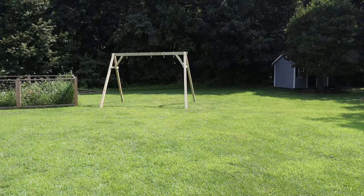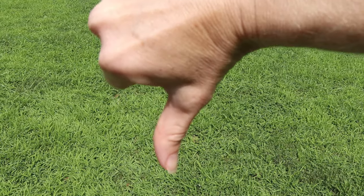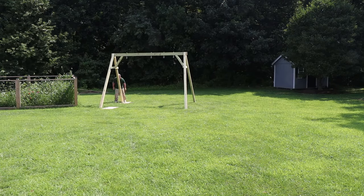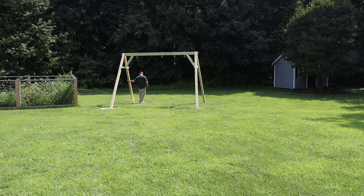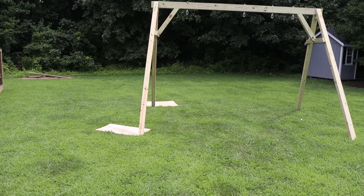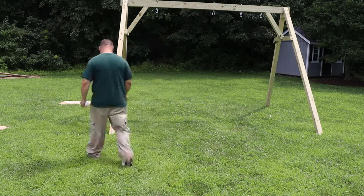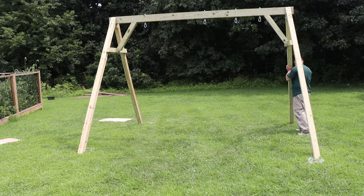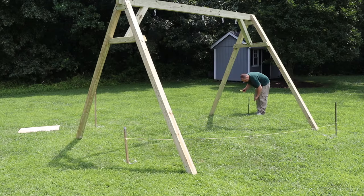Then I asked the boss if this was an okay placement for the swing set, and the boss said no and told me where to stick it. So I had to move this monstrosity — I stuck some plywood under the legs and this comedy routine ensued until eventually I got it to where the boss told me to put it. Once confirmed, I grabbed some spray paint to mark around the legs, and once all the legs were marked, I twisted the swing set out of the way.